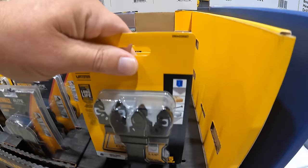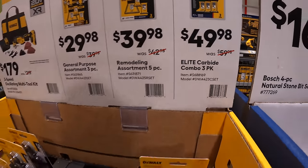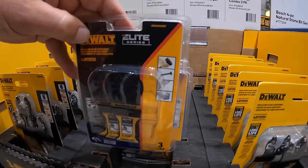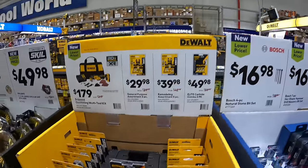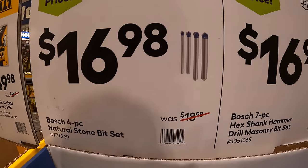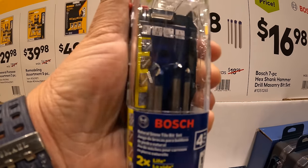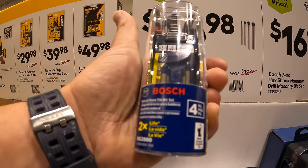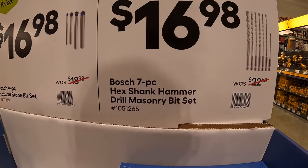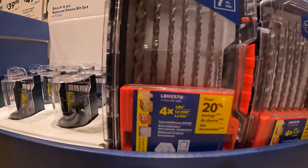For $49.98 they have the elite carbide combo three-pack. Bosch has for $16.98 the four-piece natural stone bit set, which does come in its own little case. They also have for $16.98 the seven-piece hex shank hammer drill masonry set, which also comes in its own hard case.